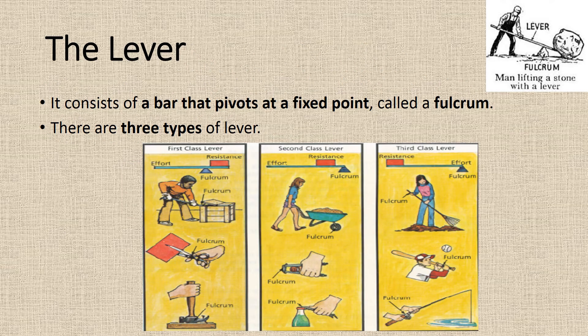The lever. It consists of a bar that pivots at a fixed point, called a fulcrum. There are three types of lever.